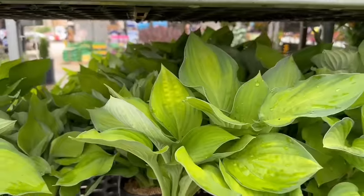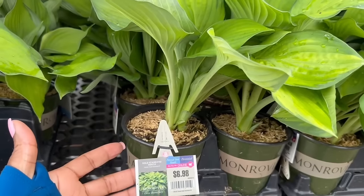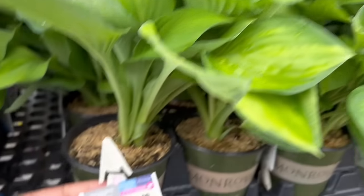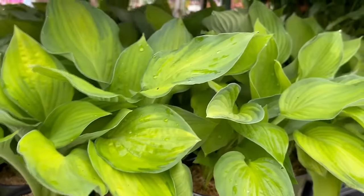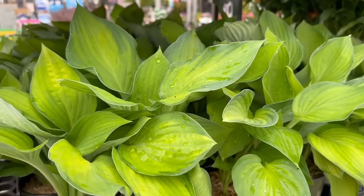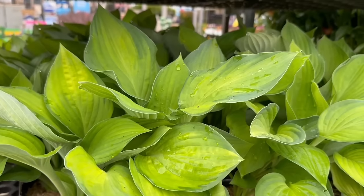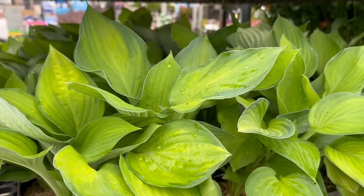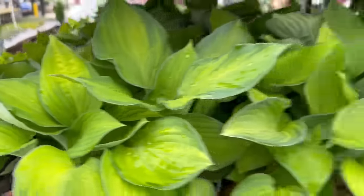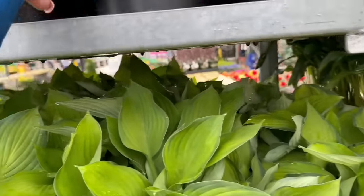Starting with the hostas here — this is Gold Standard Hosta for $6.98. This is a 1 quart size. It is a part sun shade perennial, isn't this beautiful? It needs 1 to 3 hours of morning sun. The mature size is 30 inches tall and 36 inches wide. It blooms in the summer. The hardiness is minus 30 to minus 40. Another beautiful perennial — they come back year after year, and that is the best part.